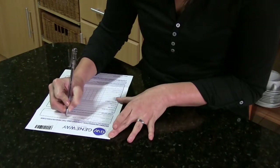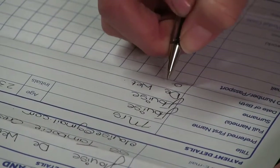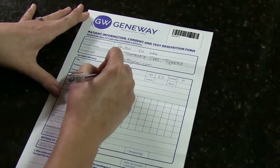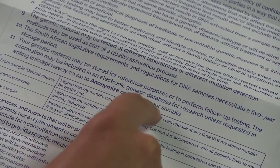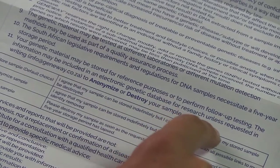First things first. Read, complete and sign the strictly confidential Patient Information Consent and Test Requisition Form. Note the informed consent and terms and conditions on the overleaf.